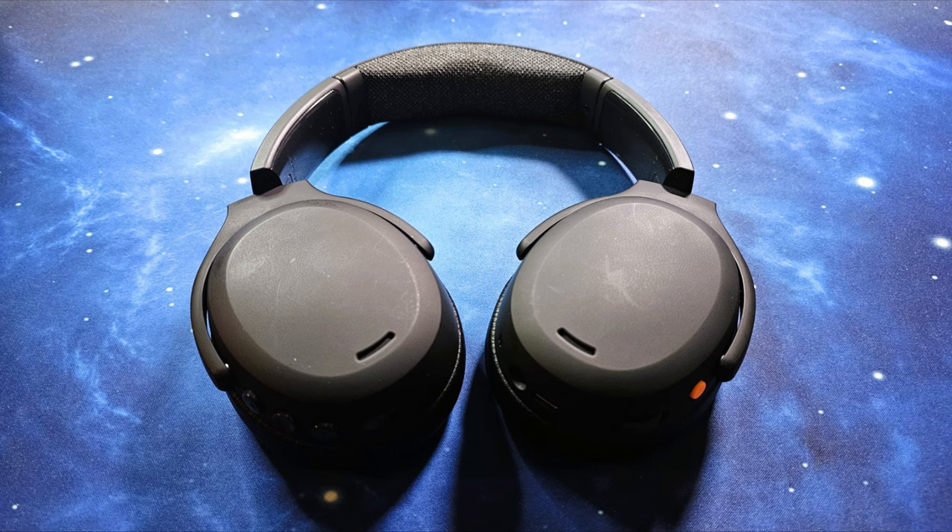This is a mic test with the Skullcandy Crusher ANC2 headphones in a quiet location.